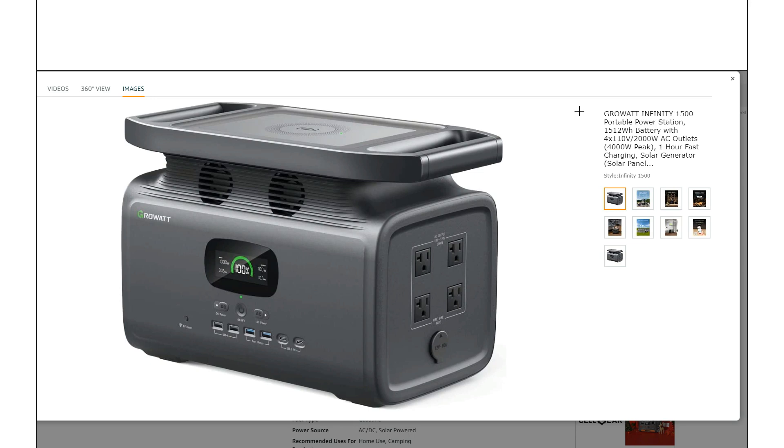Another thing I noticed is that unfortunately they only have these two switches — one for AC and one for DC. The DC switch turns on the USB, the 12 volt, and the wireless charger. That's a bit unfortunate. I like to see separate switches for all of those functions.